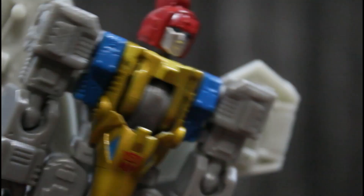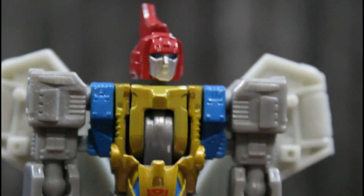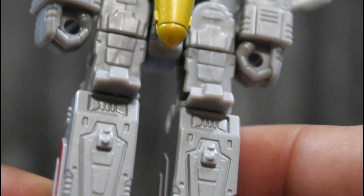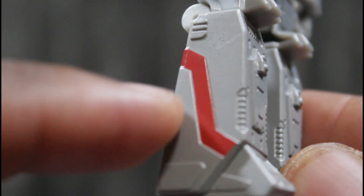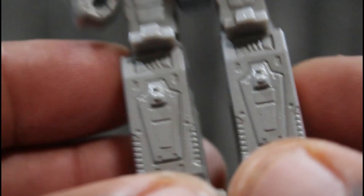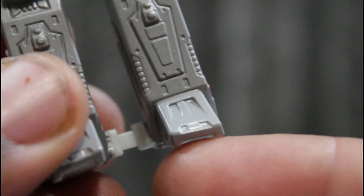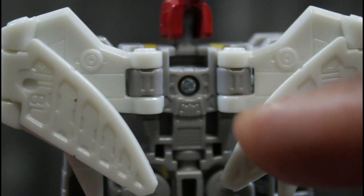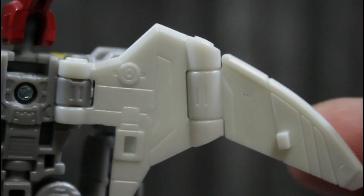I wish the wings could have been painted, but I can deal with that because you already know I'm gonna paint them. There's a nice red stripe here on the side. He comes already with his legs locked in and looking real good. I'm gonna do something about these wings — I'm painting them silver like they're supposed to be.